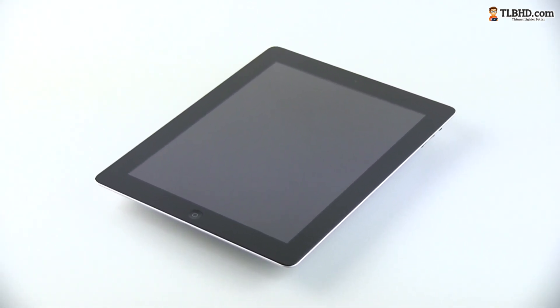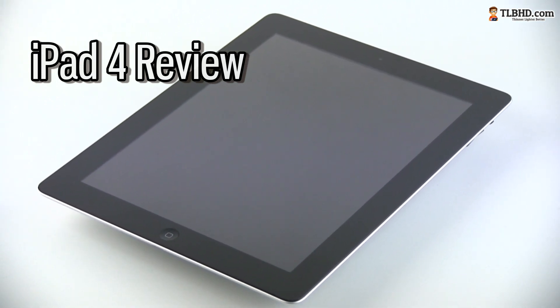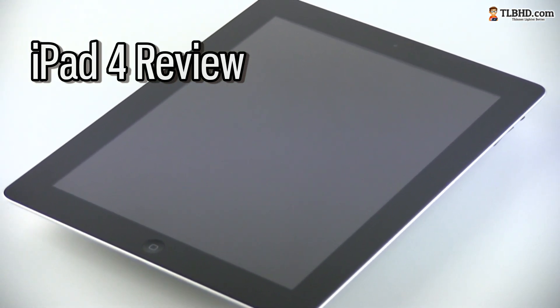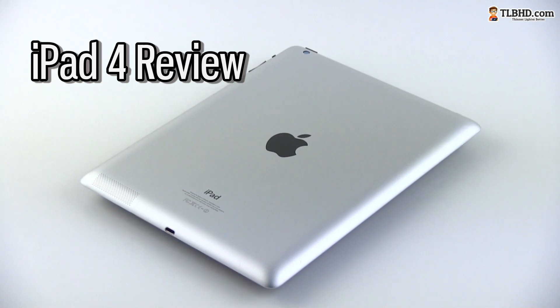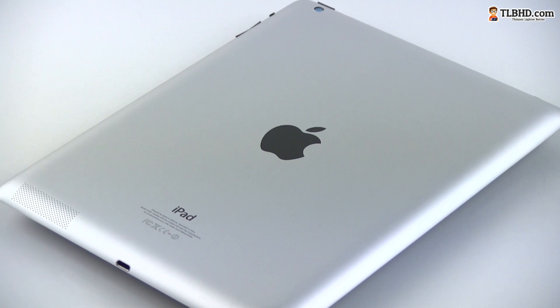Hey guys, Mike here and in this clip I'm going to tell you how I feel about the 4th generation iPad, the one Apple released during the fall of 2012. It's called the new iPad Retina display, just like its predecessor, but in this video we'll just keep things simple and call it the iPad 4.